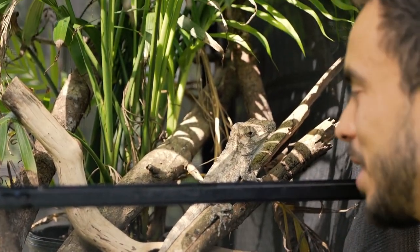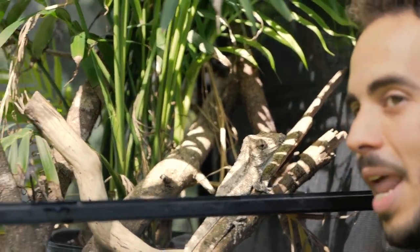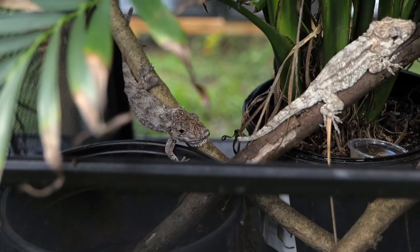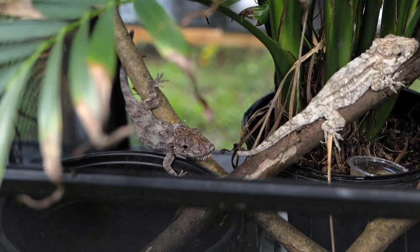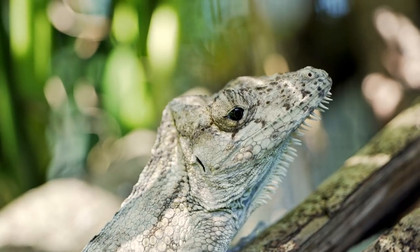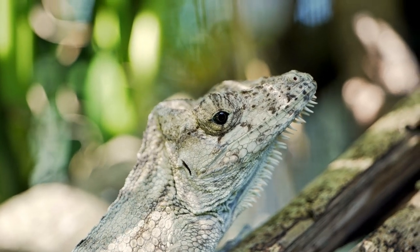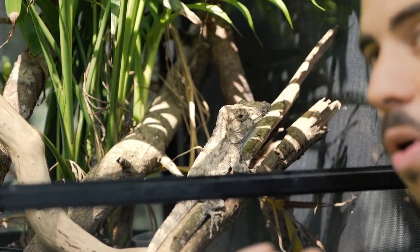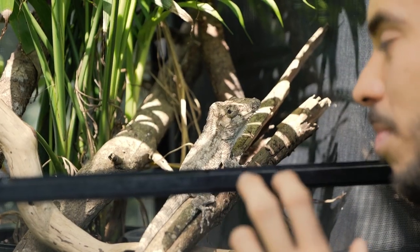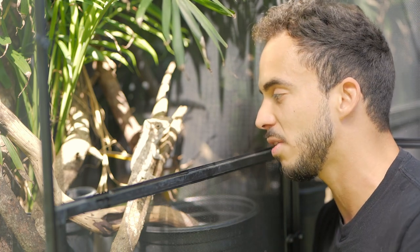The Cuban False Chameleons, as you can see, are very, very laid-back. They're not a very skittish lizard, so they make a very good pet. I love these guys because they're just so bizarre. They have that weird cask on their head that resembles a chameleon, along with those eyes — that's where they get their name, False Chameleon, because their eyes can independently move. It isn't a chameleon; it is actually an anole species from Cuba.